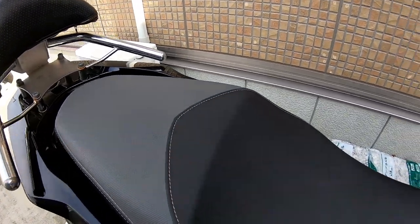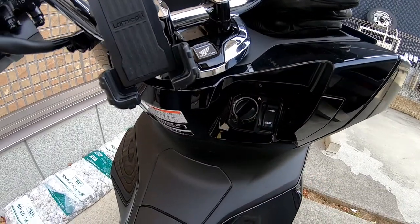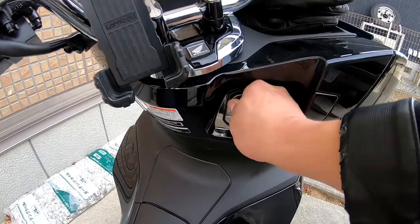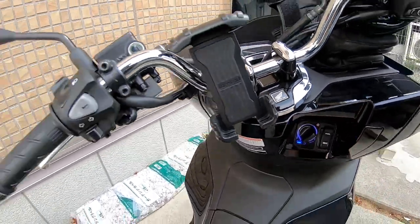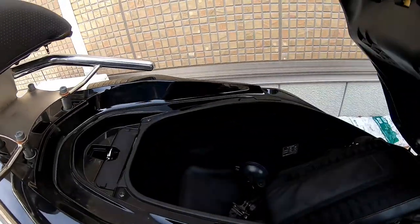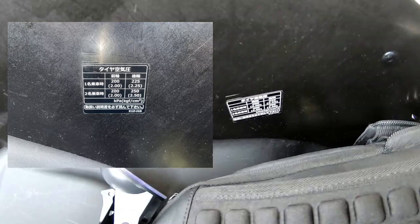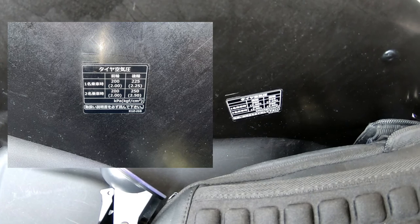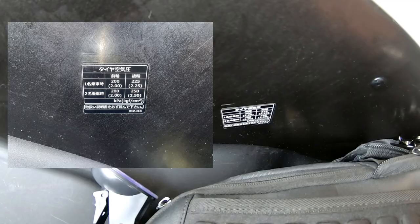I've already put my bag under the seat. You switch it to seat and then press this button and that opens the seat. There's my bag. There's information over here — it's rather small. The front tire needs 200 kilopascals and the back tire needs 225 kilopascals. So I'm going to a Japanese gas station.